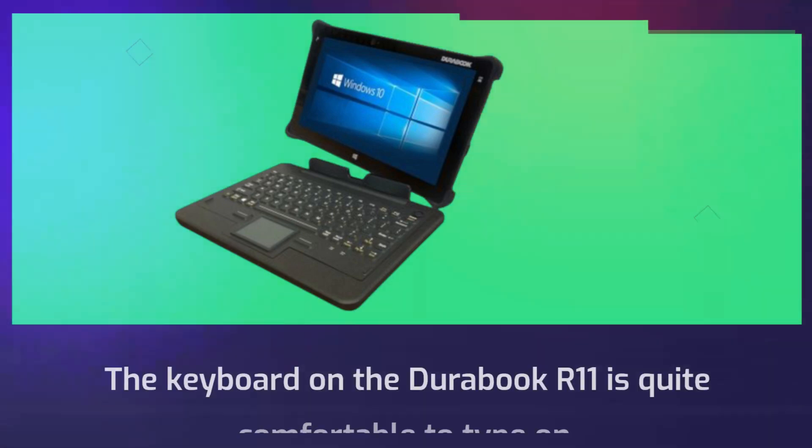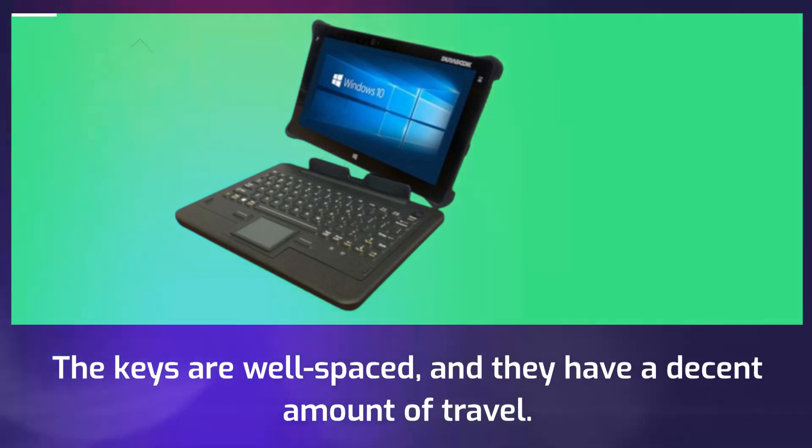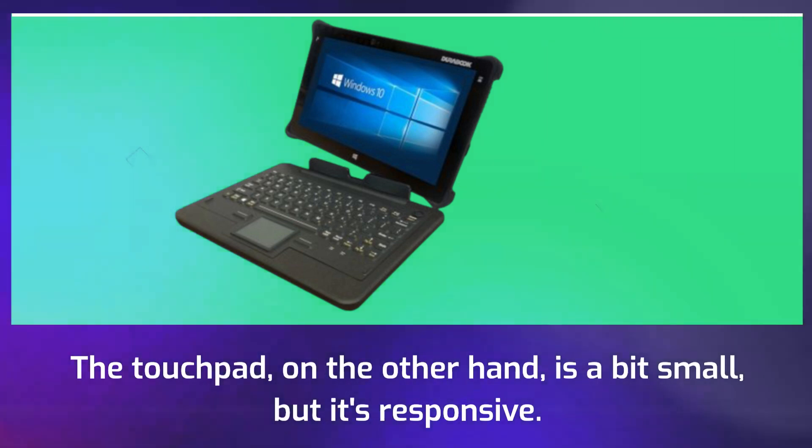The keyboard on the Durabook R11 is quite comfortable to type on. The keys are well-spaced and they have a decent amount of travel. The touchpad, on the other hand, is a bit small, but it's responsive.